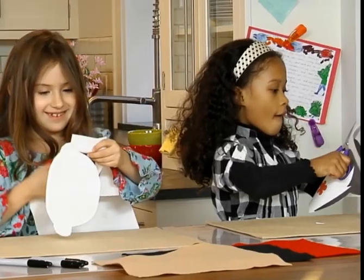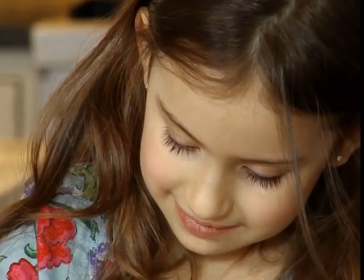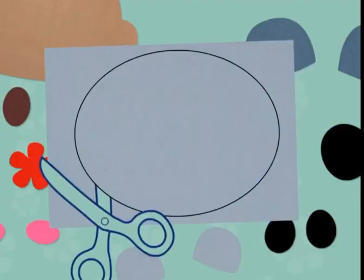Let the kids cut out the templates and then trace the shapes. Then parents use the fabric scissors to cut out the felt shapes.